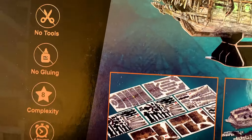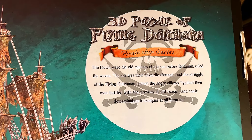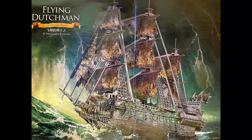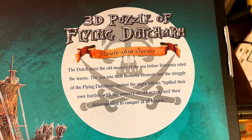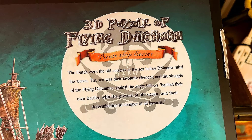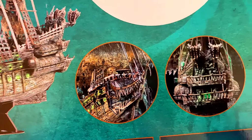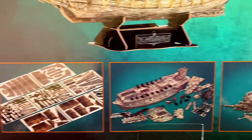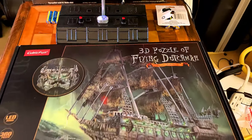It says no tools, no gluing required. So this is the 3D puzzle of the Flying Dutchman. The Dutch were old masters of the sea before Britannia ruled the waves. The sea was their favorite element, and the struggle of the Flying Dutchman against the angry billows typified their own battle with the powers of Old Ocean and their determination to conquer at all hazards. You can see what she's going to look like — hopefully mine looks like that. Why don't we take it over to the modeling desk and I'll show you guys what comes in this awesome kit.